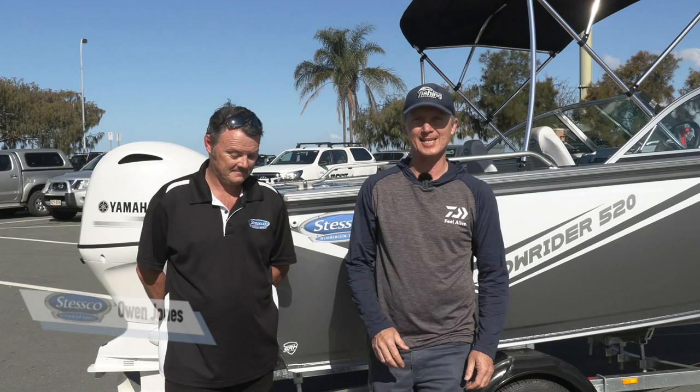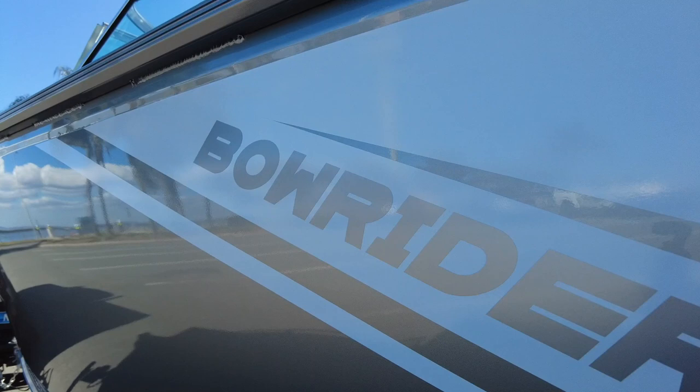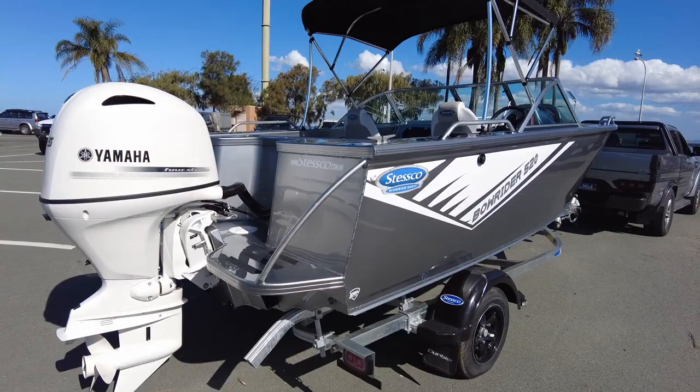G'day, Steve Morgan here, Fishing Monthly Magazines with Owen Jones from Stesco. It's a Brisbane-built aluminium boat. And Owen, what have we got this afternoon? It's a bow rider. Tell us about the Stesco bow riders — a bow rider 520, so this is the second up from the smallest in the range.